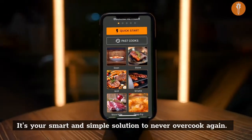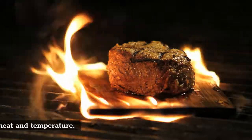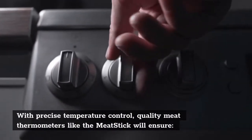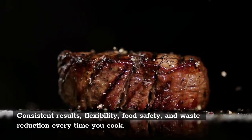Why cook with a smart wireless meat thermometer? Cooking is all about heat and temperature. With precise temperature control, quality meat thermometers like the meat stick will ensure consistent results, flexibility, food safety, and waste reduction every time you cook.